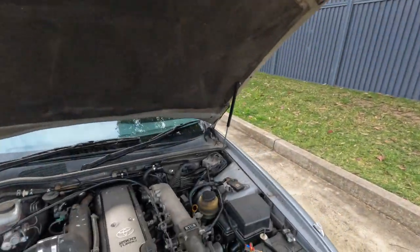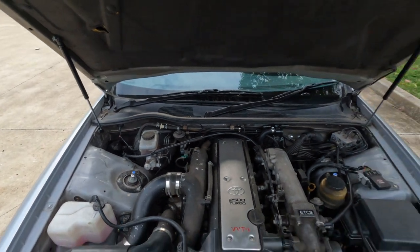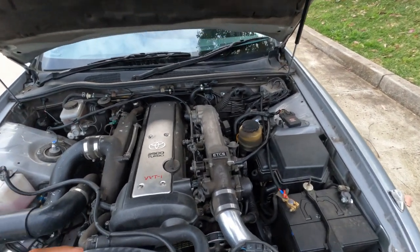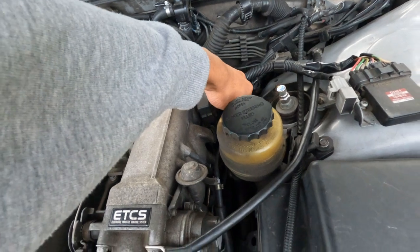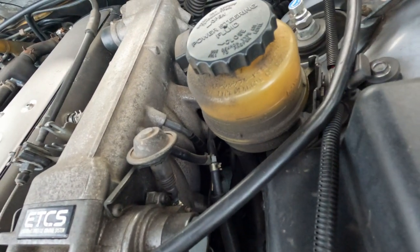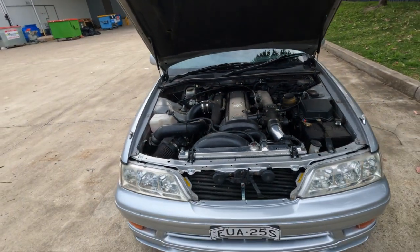That pretty much covers it mechanically. Everything else is stock — stock brakes. If you guys have a front sump dipstick and tube, let me know, because right now I'm using a rear sump dipstick and tube. It works but I'd rather get the real deal. Oh, I've also got the air-con re-gassed as well, like you would have seen in my previous video.